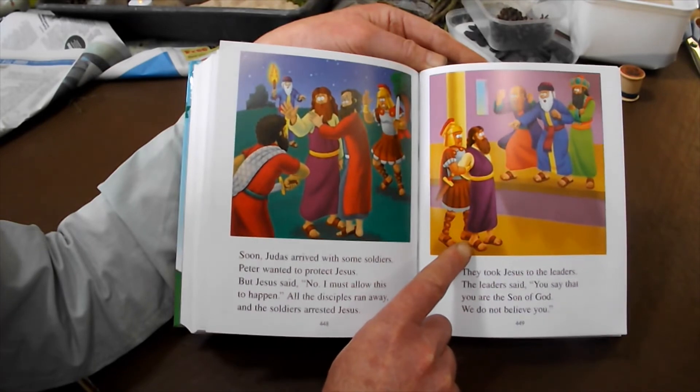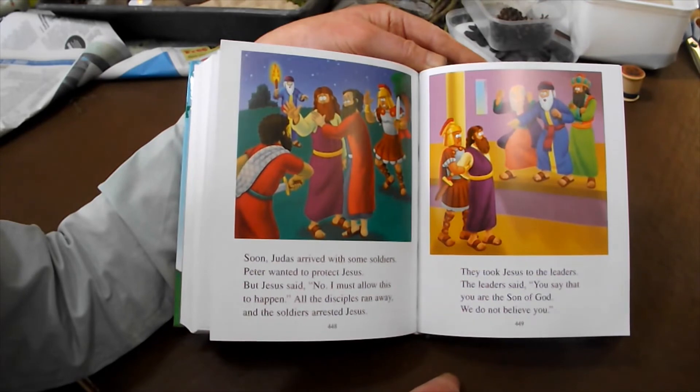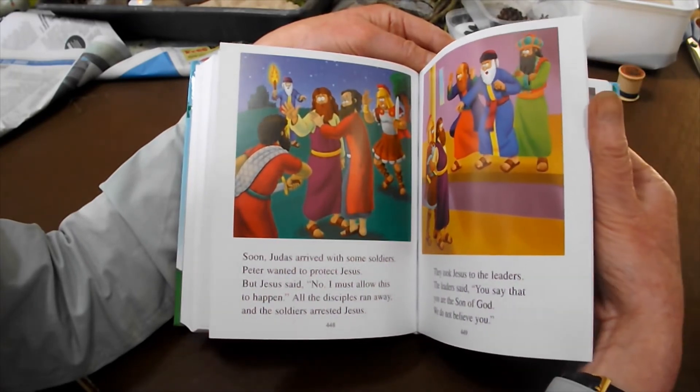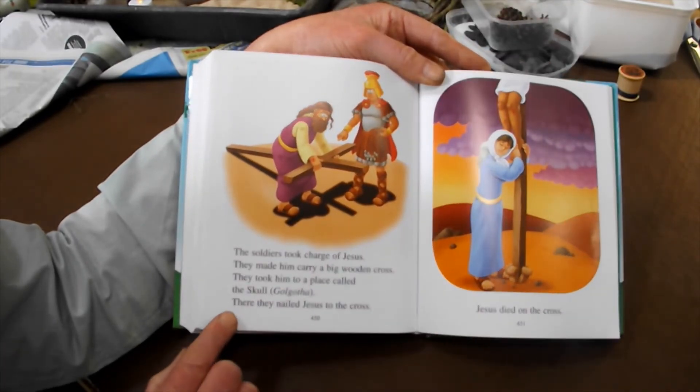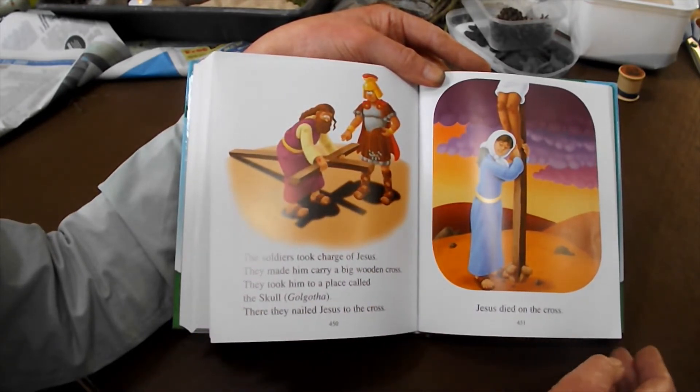They took Jesus to the leaders, and the leaders said, 'You say that you are the Son of God. We do not believe you.' The soldiers took charge of Jesus and made him carry a big wooden cross. They took him to a place called Golgotha. Jesus died at the top of a hill — there they nailed Jesus to the cross. Jesus died on the cross.